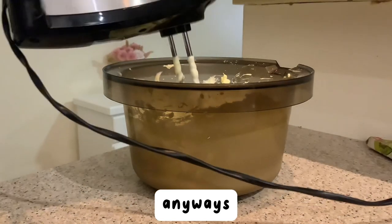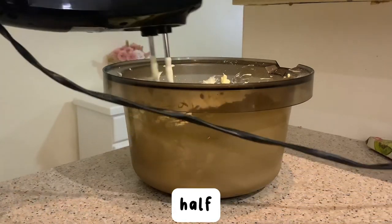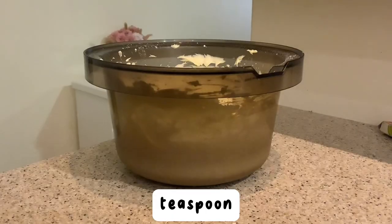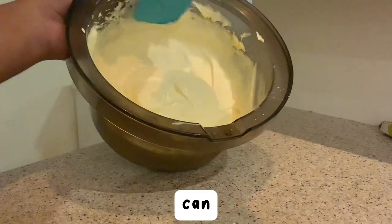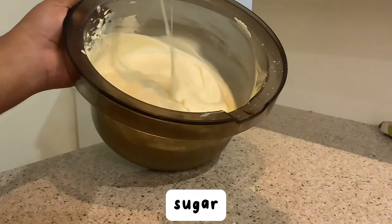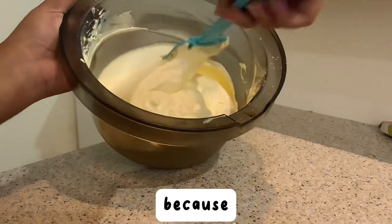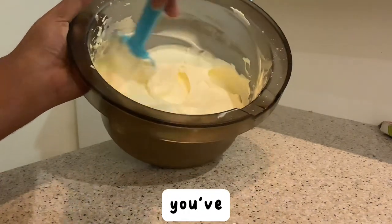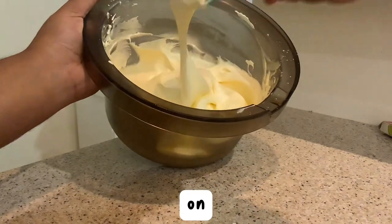Next, add the juice of half a lemon to cut the sweetness, and one teaspoon of vanilla, then whisk. Please add more icing sugar if you like layering cakes, because it's not gonna hold with this consistency. But after you've made it, it's done — you can use it on anything.